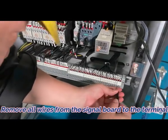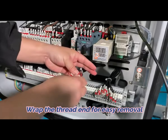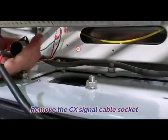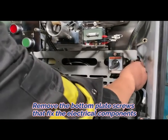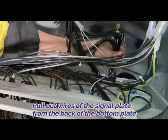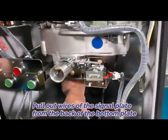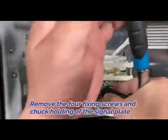Signal plate removal: First, remove all wires from the signal board to the terminal. Second, wrap the wire ends for easy removal. Third, remove the CX signal cable socket. Fourth, remove the screws that fix the electrical components. Fifth, remove the four fixing screws and chuck holding of the signal plate.